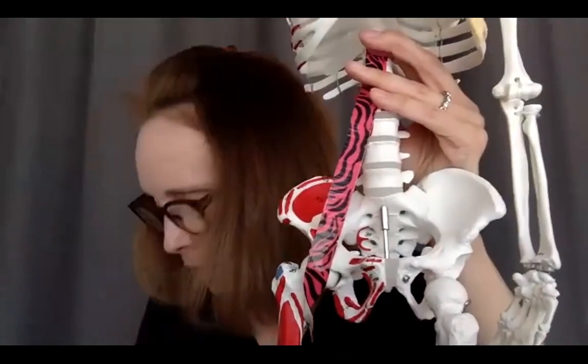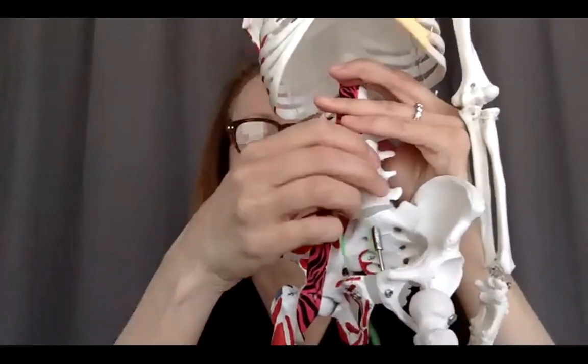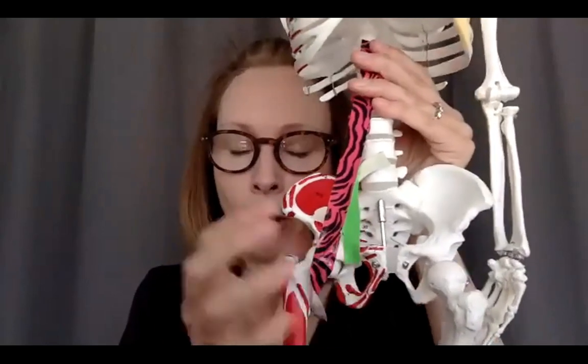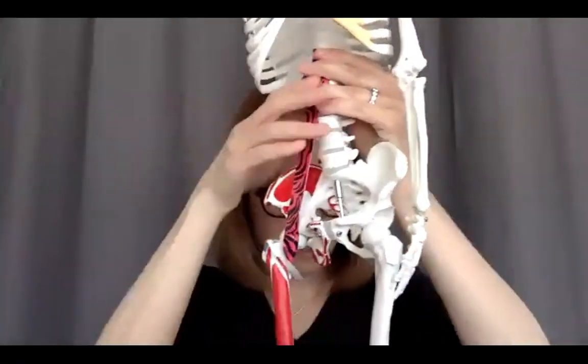Even though most of us don't have psoas minor, you still have remnants of where those fascial attachments would be. So even without psoas minor, bringing it down to the superior ramus is where some of those fascial attachments for the psoas would be as well.